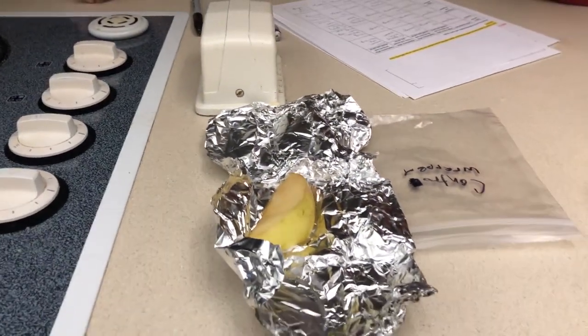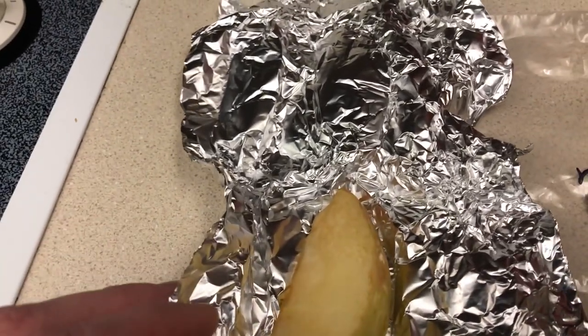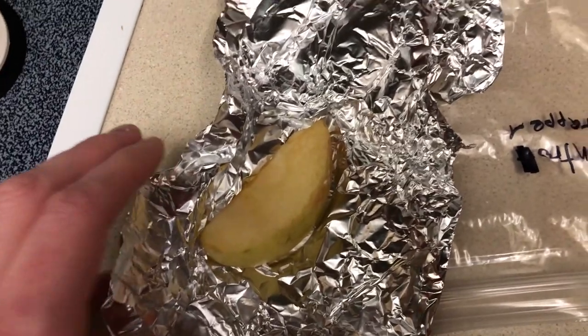And finally we have the controlled wrap. It kept up pretty decent — better than the control. But out of the five or six, I would say it's probably the second worst. Yeah. It's still squishy and it has browned a lot. And those are the results.